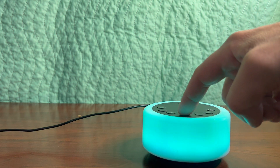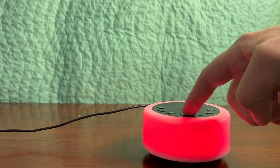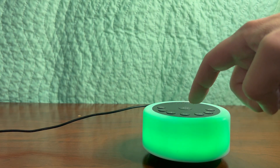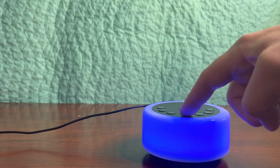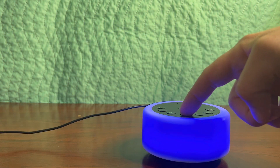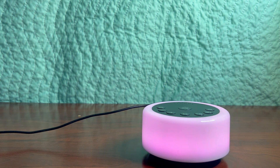I'll demonstrate them for you quickly here as well. You can use these for ambient lighting, or for nursing in the middle of the night if you're a new mother and you just want a little bit of light, or as a nightlight for yourself or your kids. These colors do work quite well.